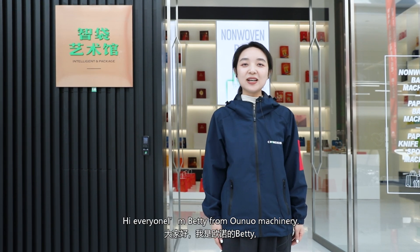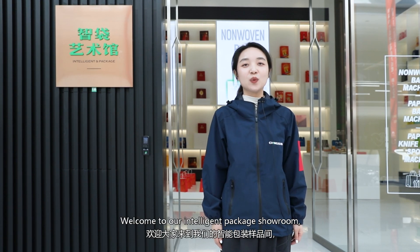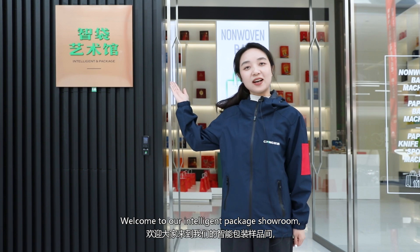Hi everyone, I'm Betty from Onur Machinery. Welcome to our intelligent package showroom. Follow me and take a look.